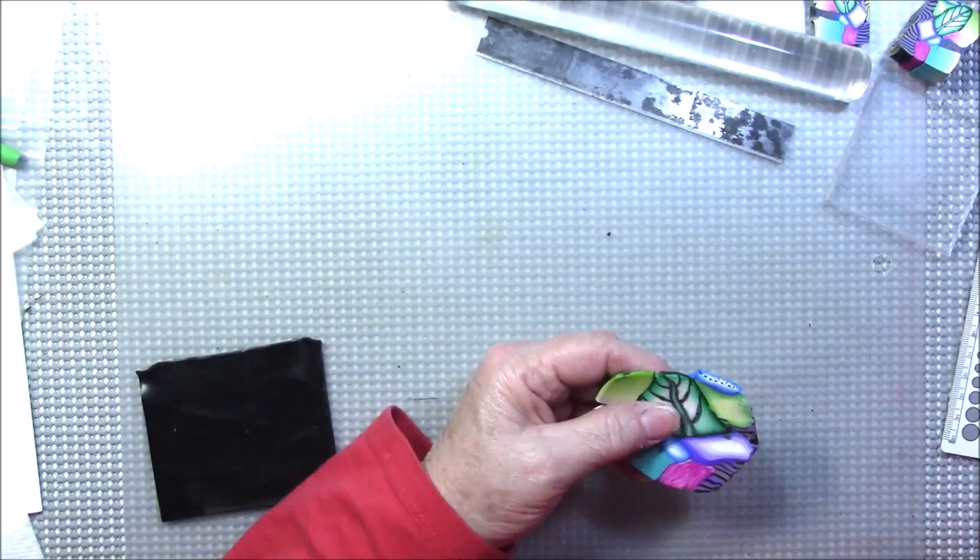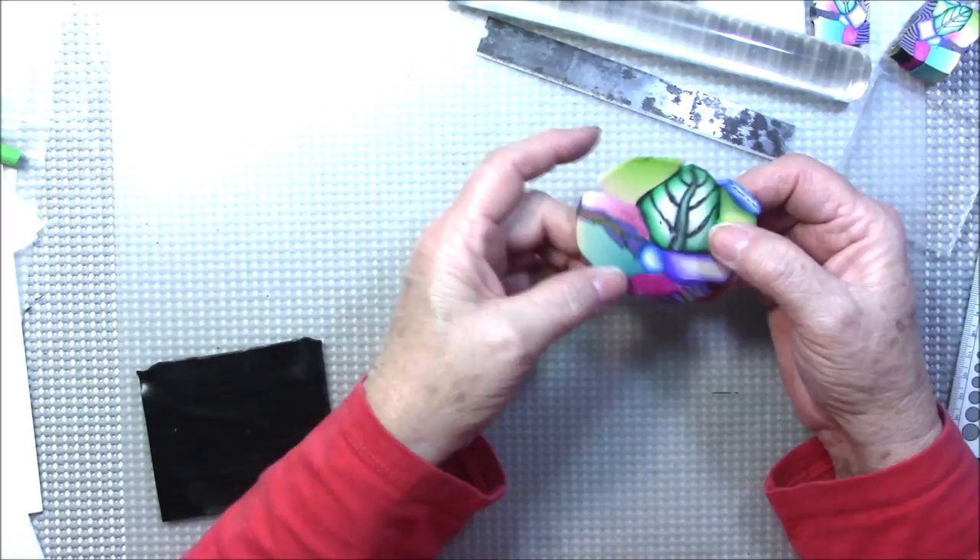Now I'm going to take it down to number two, and as I'm doing this I'm turning it so no one side gets flattened more than another. Then I'll go down to a three, and then down to a four.